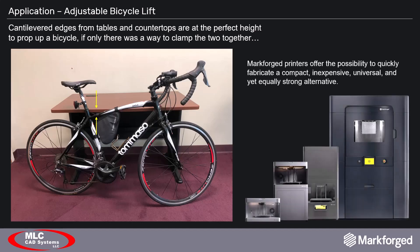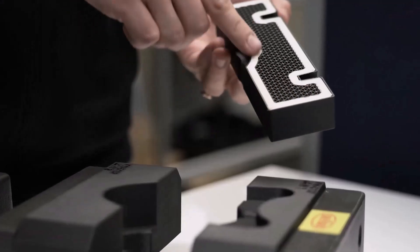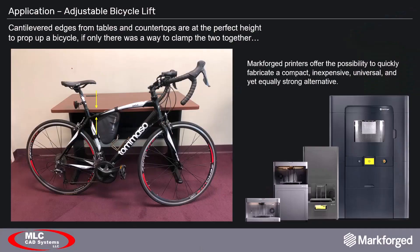Markforge owns a patented 3D printing technology where continuous fiber is inlaid between the layers of a 3D printed composite base material, resulting in a really strong 3D printed part. Because I had access to a Mark II in our office, all that remained was to start drafting the design.